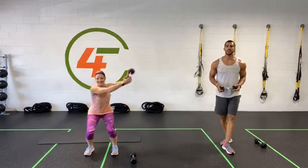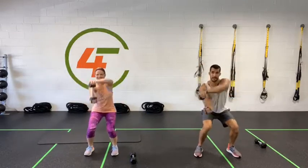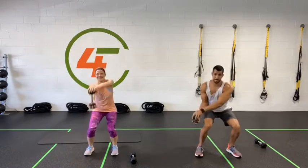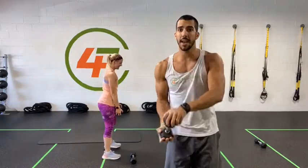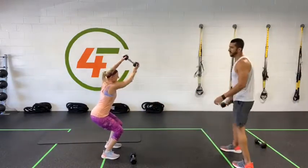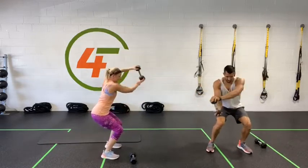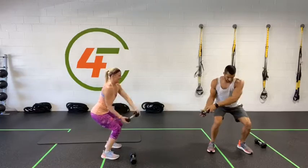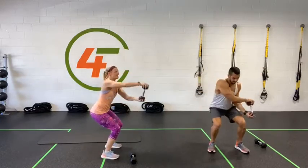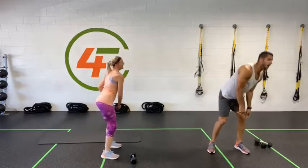For this one, keep your shoulders back, chest out — boom. Keep your shoulders working, going over and over. When you're feeling your quads burning, you're already in a squat position. All right, we're going the last 10 seconds. Five, four, three, two, one — done.